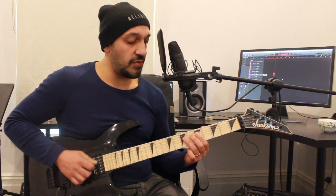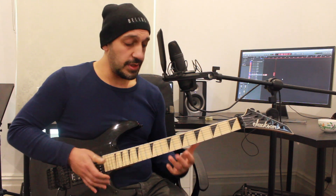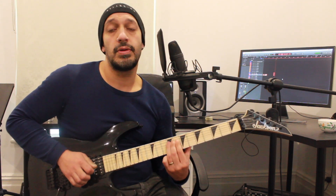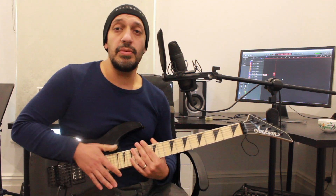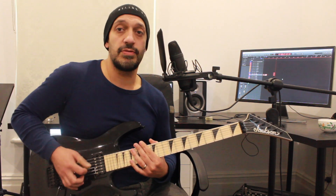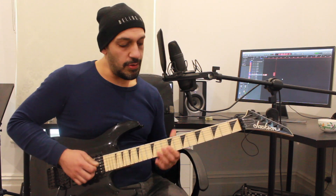Then I work into this phrase. I'm on the fourth string now. I'm playing 9 of the fourth. Then I want to play 9, 7, 9. Then when I get back to 9 that second time, I'm going to slide that over 1 fret to 10.